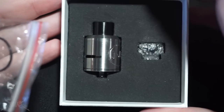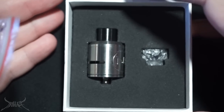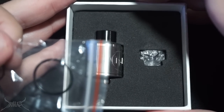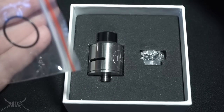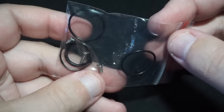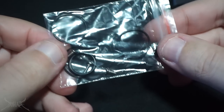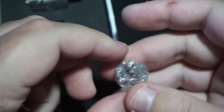I really wish this came with a squonk pin, because nowadays everything has one. For it not to have a squonk pin almost feels like something's missing out of the box — unless the dripper is built in such a way where you can't use one. Inside the box we have a little trinket bag with o-rings and some screws. There's not even a screwdriver in here — this is about as desolate as it gets.